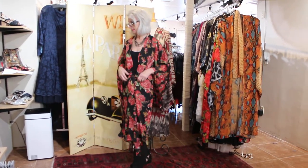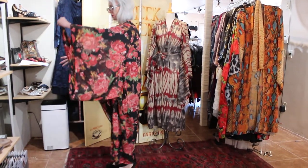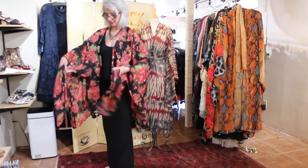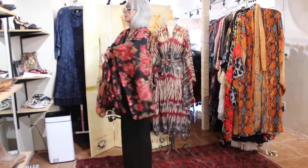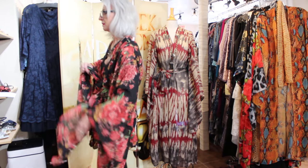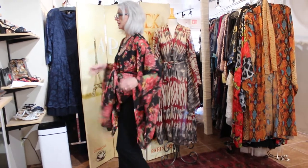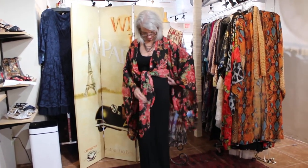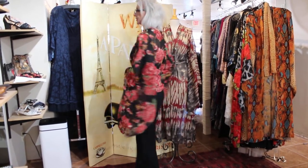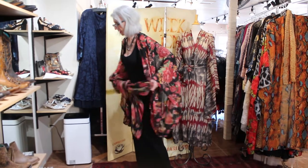Then you're going to grab both corners at the bottom like ties, bring them all the way up here, and it becomes a crop jacket. See, there we go — now you have a crop jacket!